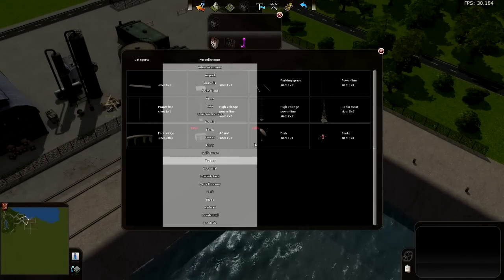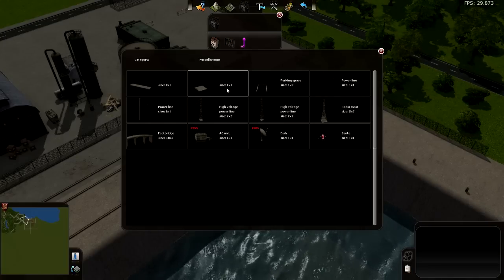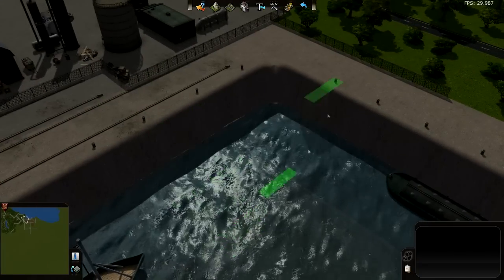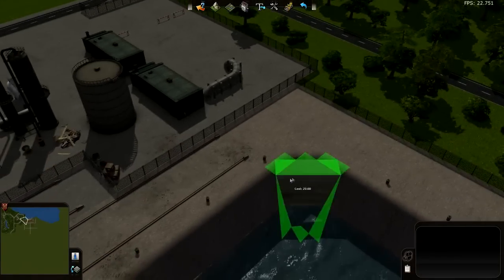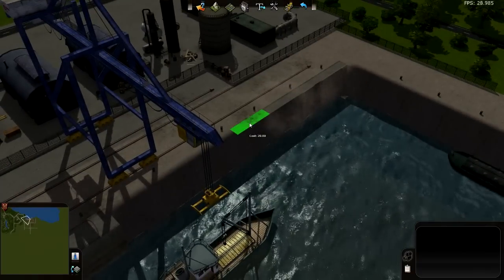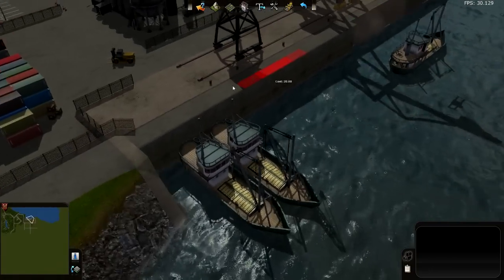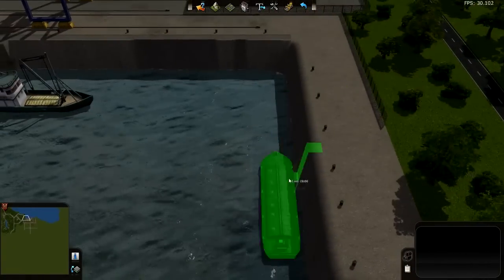You can find it in the miscellaneous category, and you have a 1x1 and a 4x1 square. Notice you have this edge on one side — I want to have the edge on the inside. I already tested it here and it looks much better than the sloped edge.